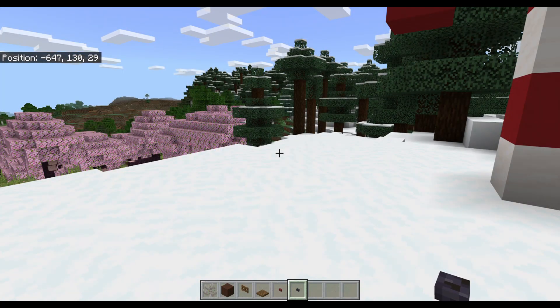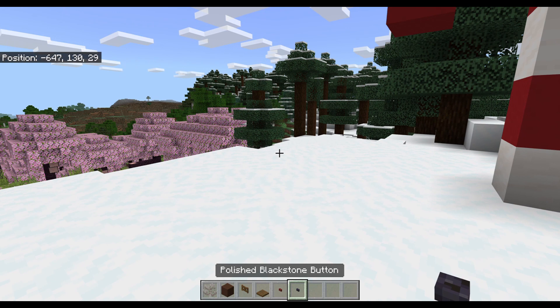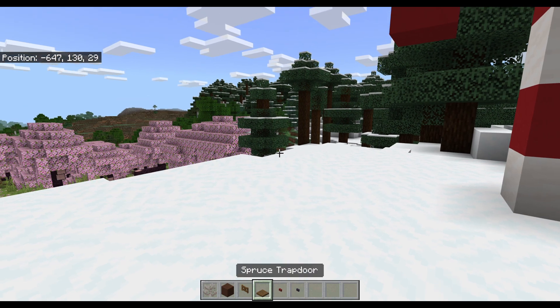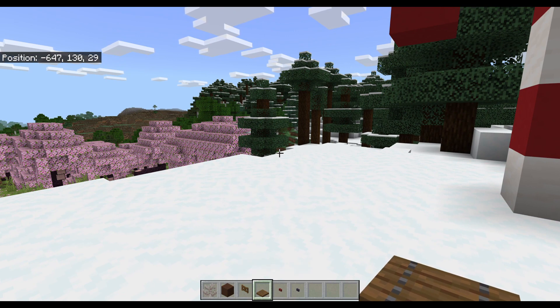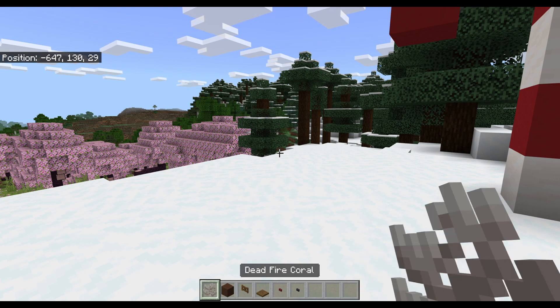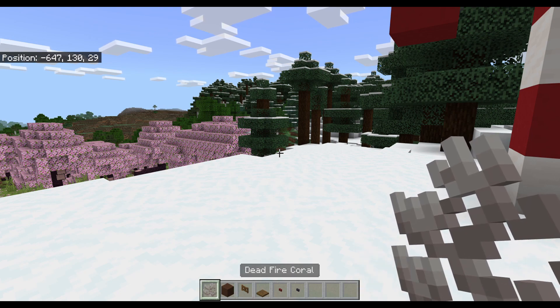Okay, next we're gonna make a reindeer. For this one, you're gonna need a polished blackstone button and a mangrove button - but this is for the nose. I'm gonna make mine look like Rudolph the Red Nose. But you could just use a spruce button if you want a normal reindeer. And then a spruce trapdoor for the saddle, a spruce fence gate for the legs, brown terracotta, and a dead fire coral for the little horns.